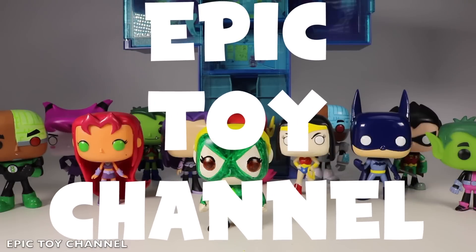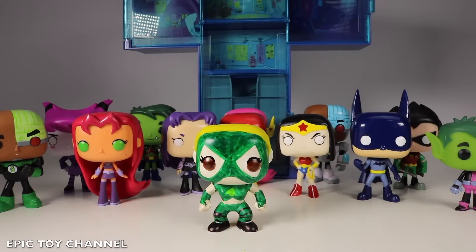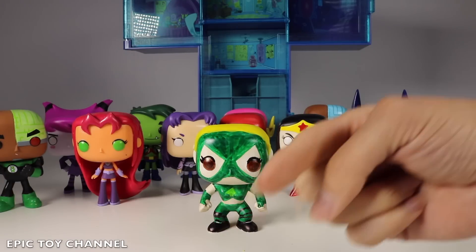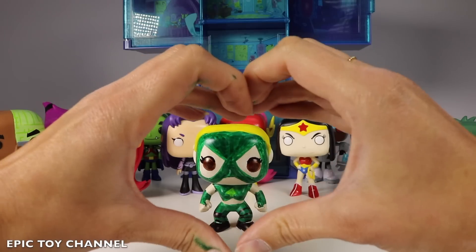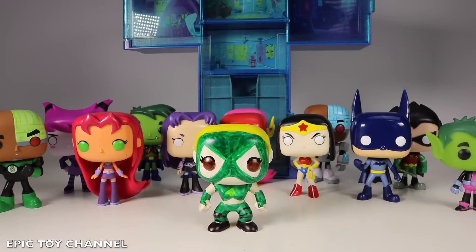Thanks so much for watching Epic Toy Channel. If you love Teen Titans Go, you have to subscribe because I love Teen Titans Go and we have so much fun with them here on Epic Toy Channel. Thanks so much for watching. If you want to see another DIY Pop character, give me some ideas — who do you want to see? Maybe yours will be chosen. Thanks for watching. I'm Cassie. You guys are epic. A heart for you and a heart for Artemis — one for you and one for her. See you next time. Bye!